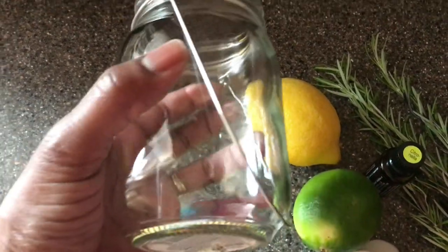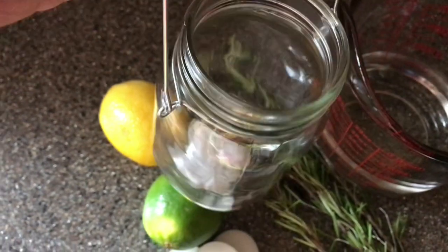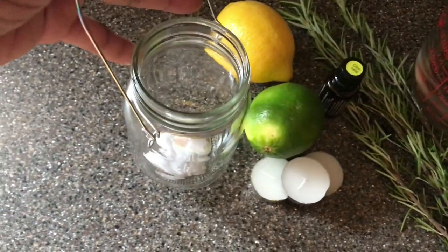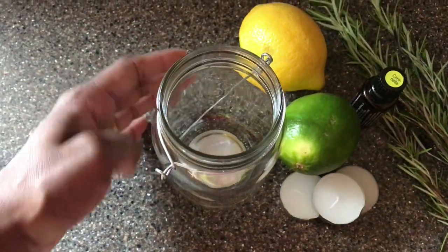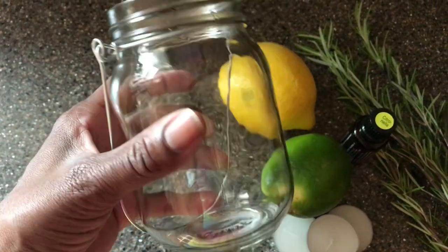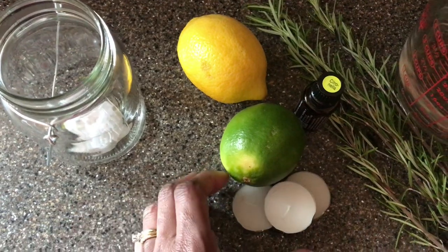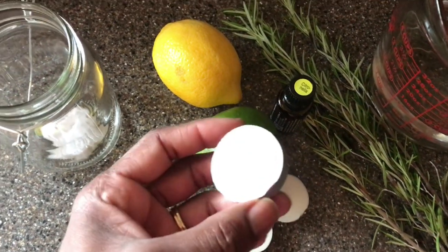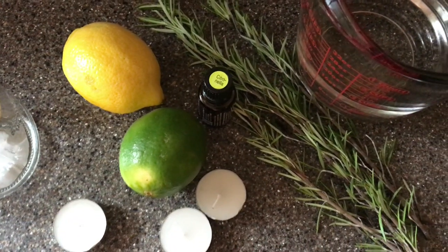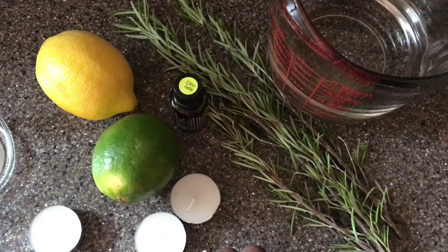DIY number two is a Pinterest inspiration as well. I love going to backyard barbecues but I do not like the bugs that come with it. I went over to the Dollar Tree and picked up a really cute mason jar with a little hanger on it — one lemon, one lime, a pack of tea lights from the Dollar Tree, some citronella oil gifted by a friend, and I cut a couple sprigs from my rosemary bush.